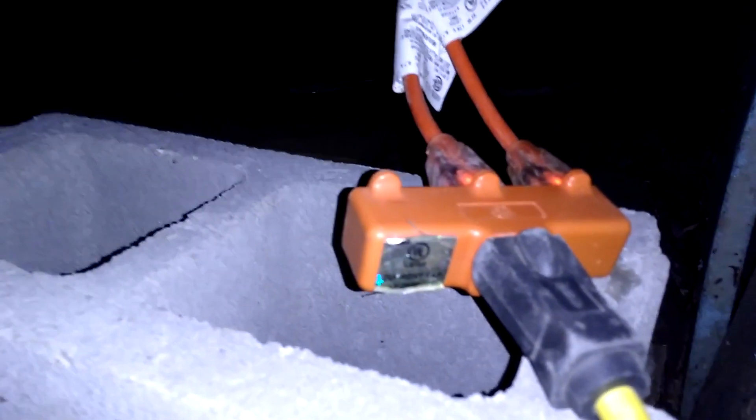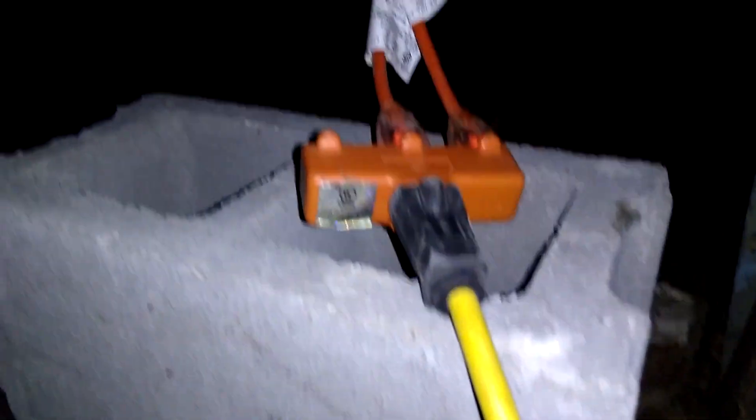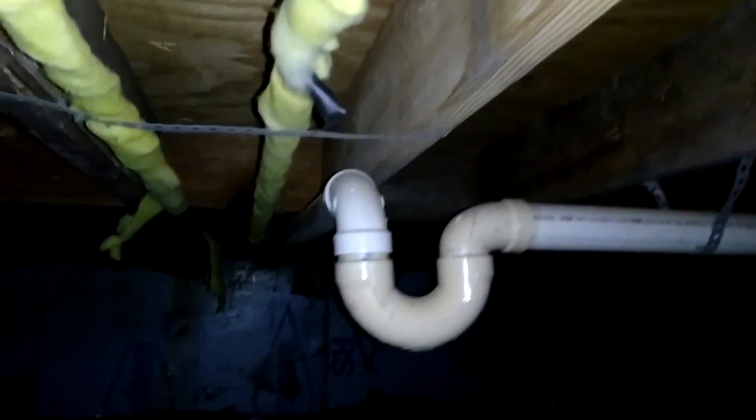They also already had a couple of these pipe heaters and I was able to plug those in, and hopefully this will prevent the pipes from freezing again. I had to run an extension cord for these, which goes across the floor upstairs. Just this side of the crawl space seemed to be colder than the rest.